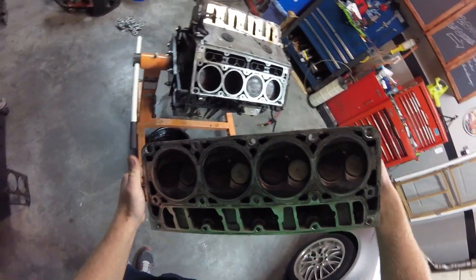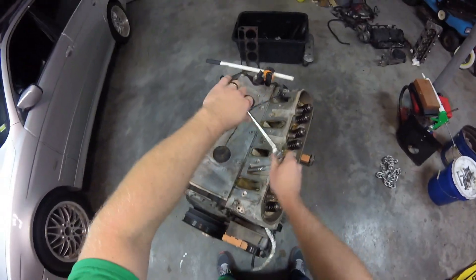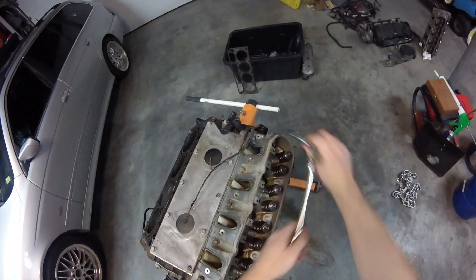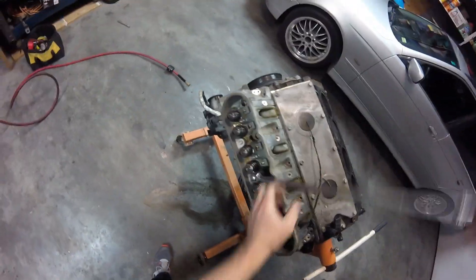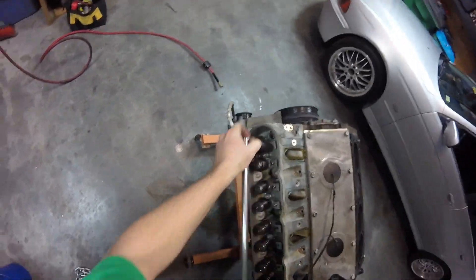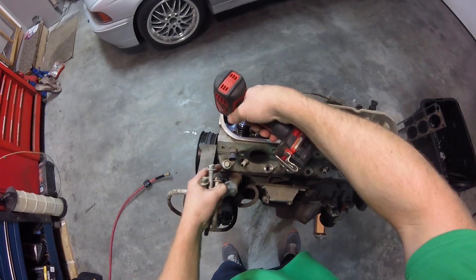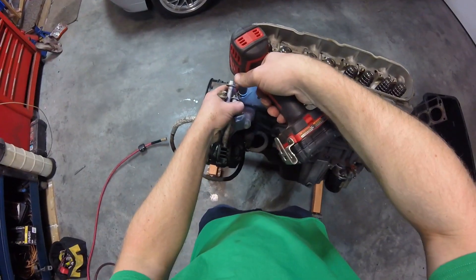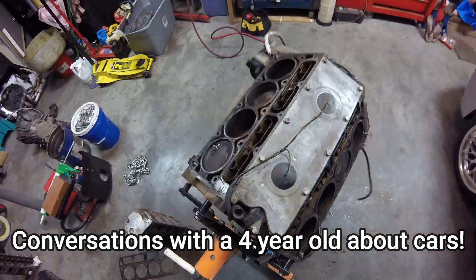LS6 heads ready to go to someone else who wants to buy them, except I've got to take the valve springs off — I want to use these valve springs on my other heads. All I've got left is my balancer to try to get off, the motor mounts to take off and mark, and the oil pan. I should be good to go. I've got to sell that stuff off so we can put the motor in there with the big surprise.